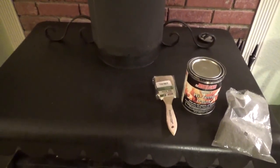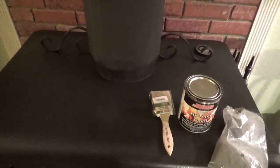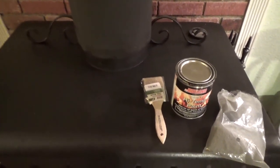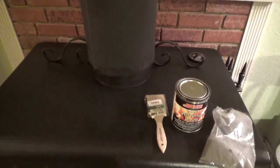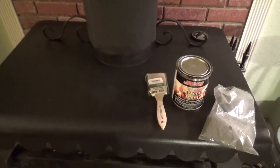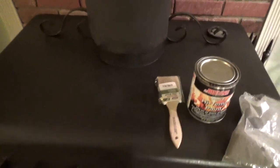Your stove has to be completely cold — you can't have any coals in it at all. What I did is I painted it before I made our first fire of the season, and I waited until it was going to be cold within a day or two, and that's when I put the paint on. I was real careful to get all in here, you know, where that seam is and all under there.